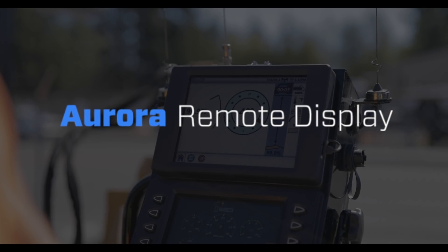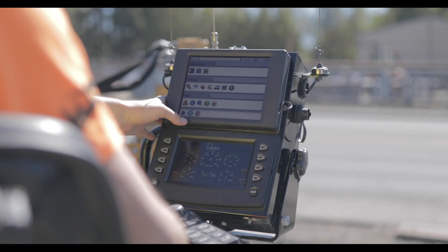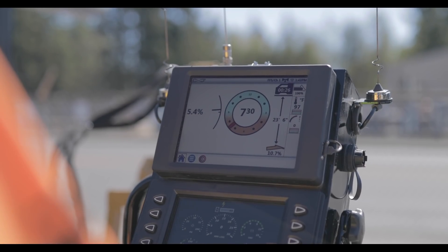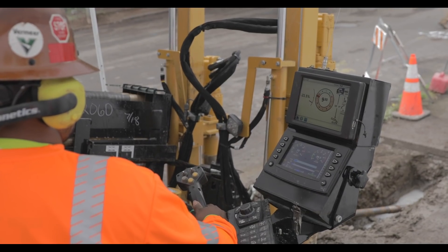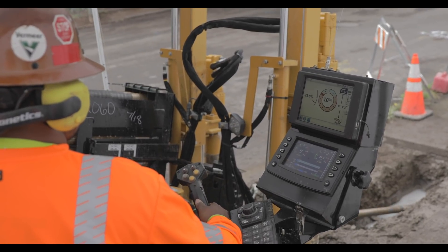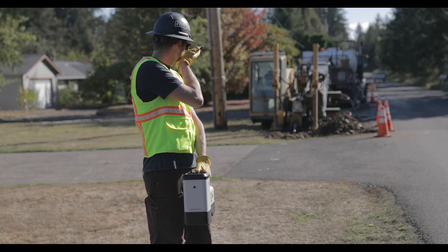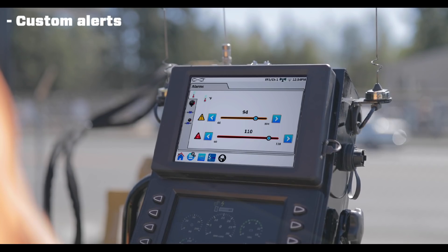Aurora Remote Display. Our touchscreen Aurora Remote Display is the ultimate command center for HDD operators. Real-time clock and pitch allows you to make decisions on the fly. Automatic depth updates from the Falcon receiver keep you informed and on target. Custom programmable alerts increase safety.